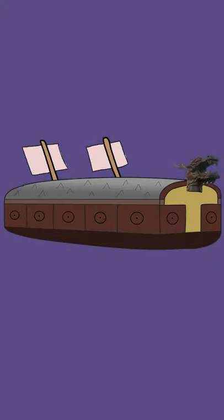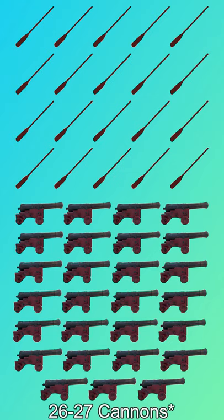Each side of the ship contained 10 oars and 11 cannon portholes, meaning each ship would have 20 oars and 26 — possibly 27 — cannons if there was one in the dragon head.